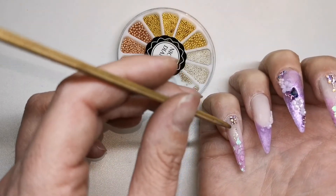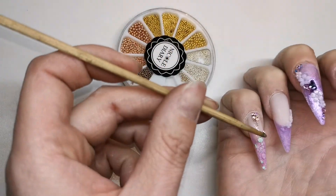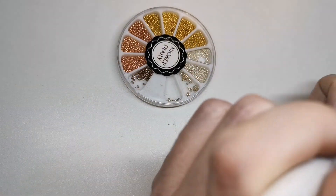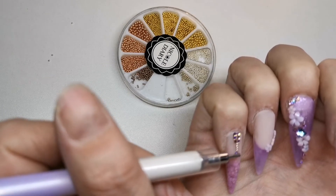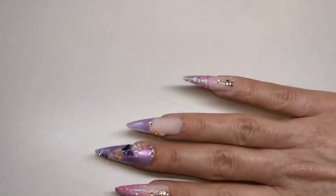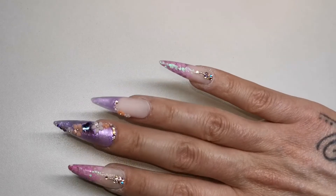Oh my days guys, I was absolutely devastated when I saw those come out of the lamp and they were orange. I completely forgot those flowers are colour-changing flowers - I hate that orange! So now I'm praying for no sunshine for the next few weeks. Right, who is now ready to see these bad boys top coated? I'm dying to see this!